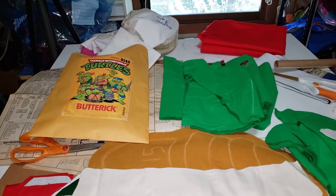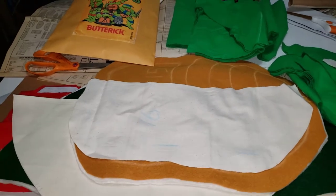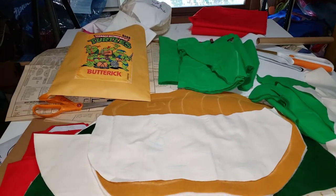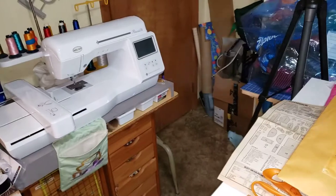Hi, Eclectic Crafter here. As you can see by my mess, I've been a busy little beaver. This is for turtle costumes — I haven't really been able to work on it.